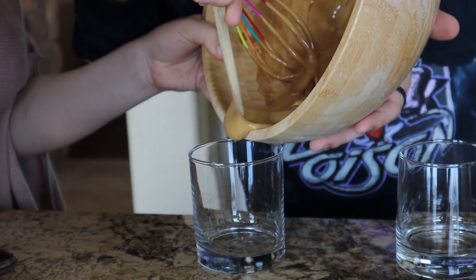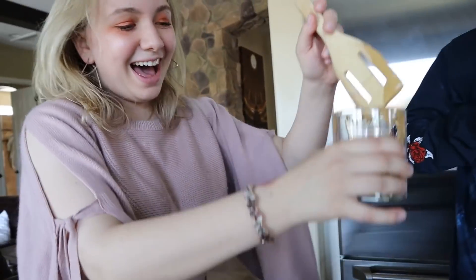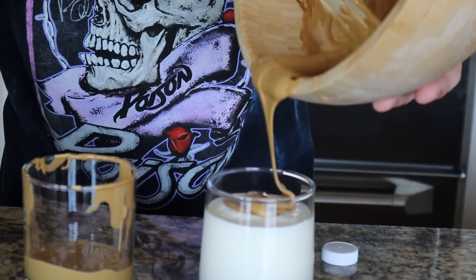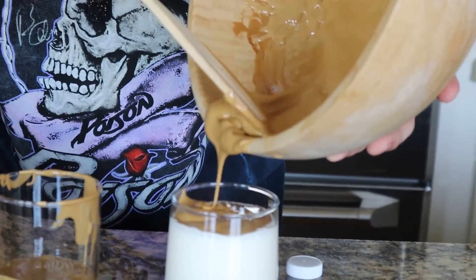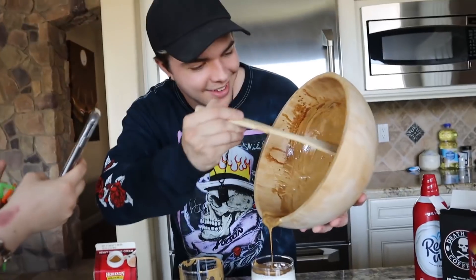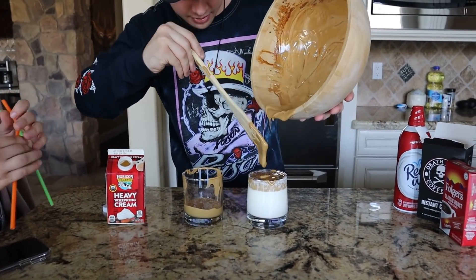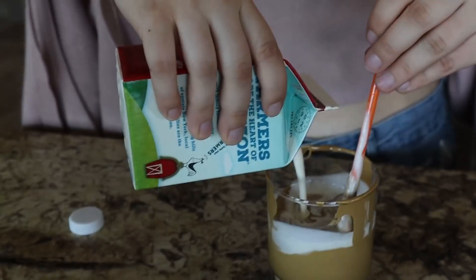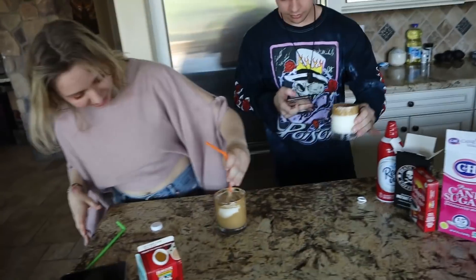Oh my god, it's really thick - it looks like peanut butter! So we spatula about half in for Brianna's. For mine, I'm gonna do my milk first and then save a little room for the whipped coffee on top. Oh look at that - that's really satisfying! Maybe I should have done it the other way.